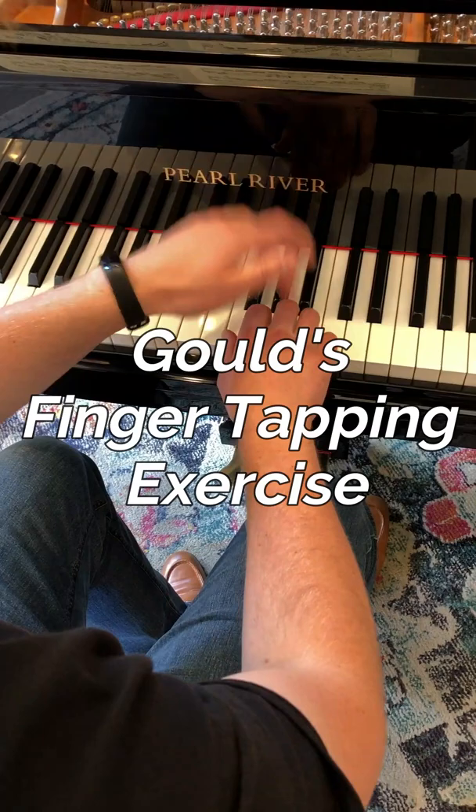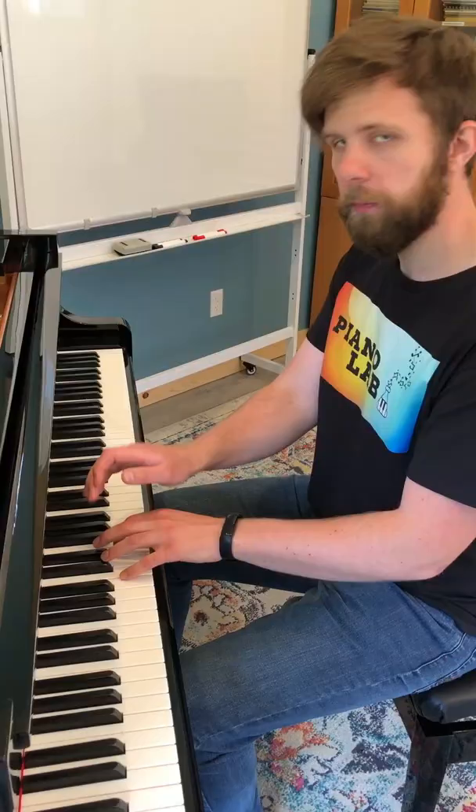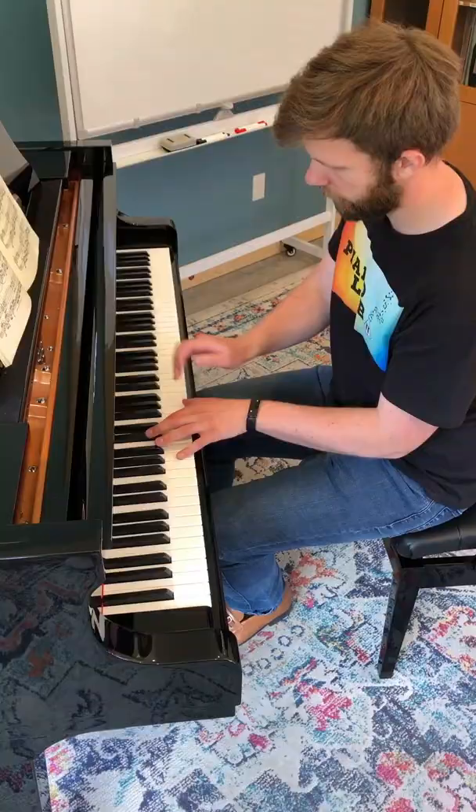I'm reading piano finger exercises and today I'm reading Glenn Gould's famous finger tapping exercise. I was really excited to try this exercise out because this is by far the most unique finger exercise I've ever come across, and let me tell you, this is actually surprisingly difficult to do.